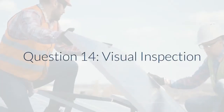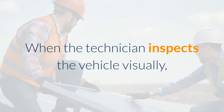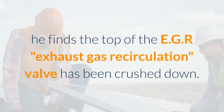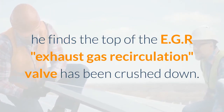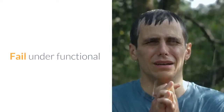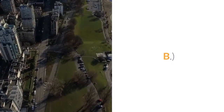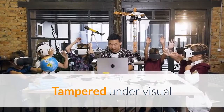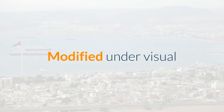Question 14 – Visual Inspection: When the technician inspects the vehicle visually, he finds the top of the EGR (exhaust gas recirculation) valve has been crushed down. How should this be entered into the EIS (Emission Inspection System) machine? A. Fail under functional. B. Modified under visual. C. Tampered under visual. D. Missing under visual. Answer: Modified under visual.